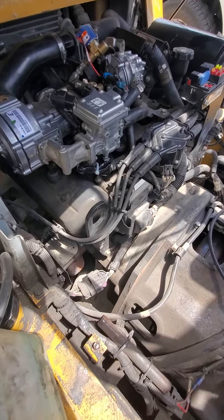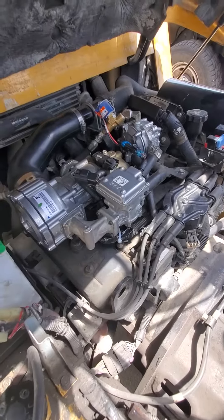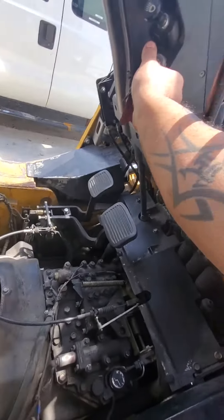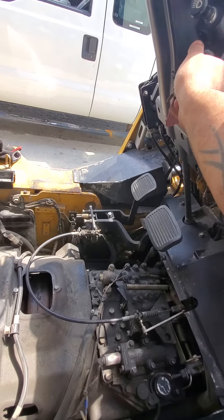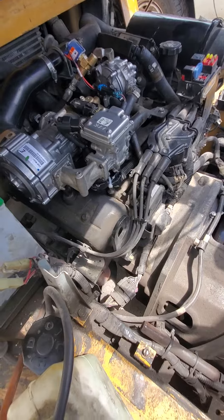Caterpillar GC70K. It's a no start. The previous issue was a no start but it was more of a crank-no-start. Just to verify the concern, this is a complete no start — the engine does not even crank.